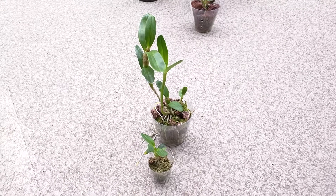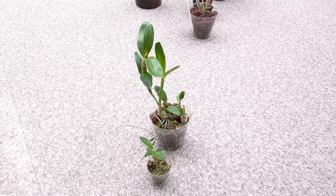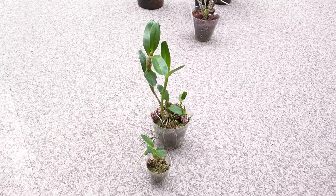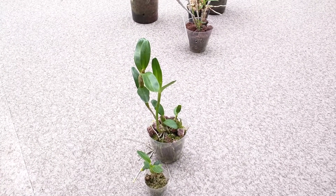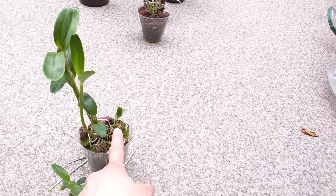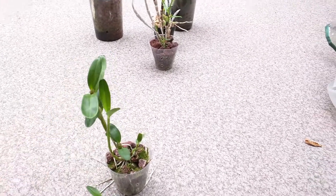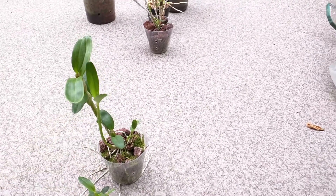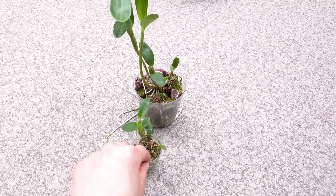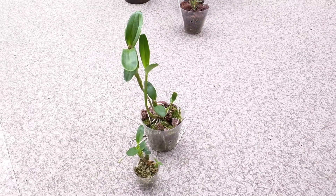These two are dendrobium linewianum. I got these at our orchid society raffle — it was originally one plant and originally mounted, but I didn't want to take care of it mounted. So I potted it up in lava rock and it went from a little guy to these relatively big pseudobulbs. This one is the latest growth and it's doing pretty well. This one I believe was a keiki, and I potted it up separately to eventually give away. The flowers are supposed to be purple, but I haven't been able to bloom it yet.